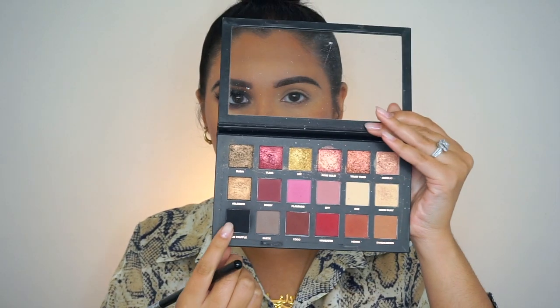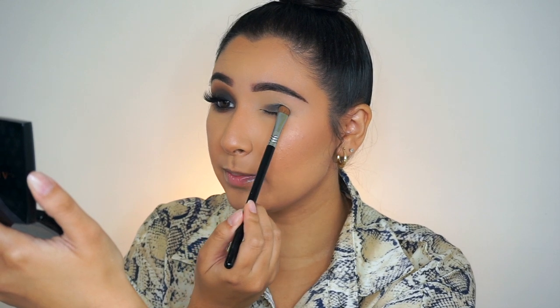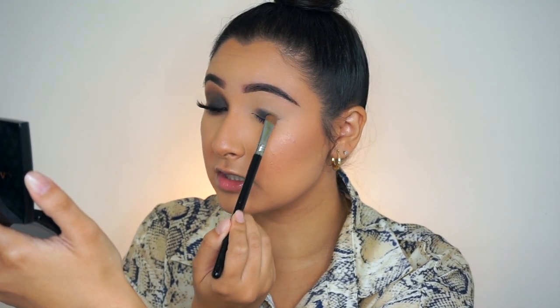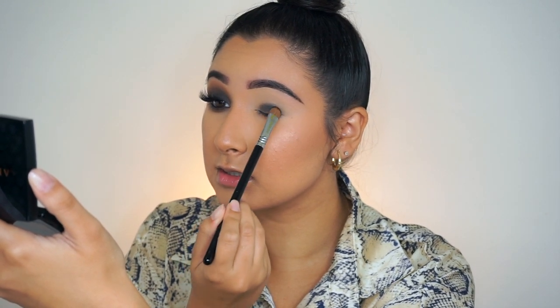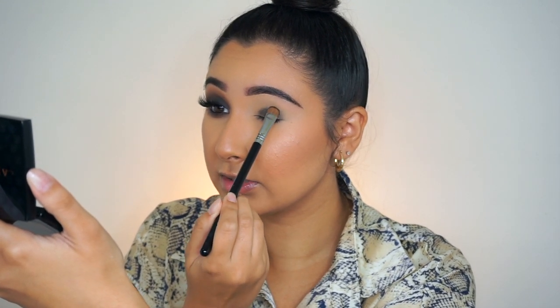I know people do their smoky eyes in so many different ways and everyone has their own style, but for mine I like to go from bottom to top. So I'm going to take a Sigma eye shading E55 brush and I'll be taking the shade Black Truffle right here in the Huda Beauty Rose Gold palette. I'm really going to pack this black onto the lid — just the lid — and I'm going to start slightly bringing it up.